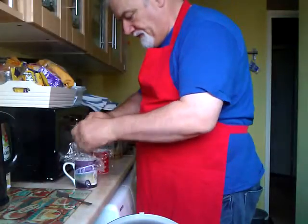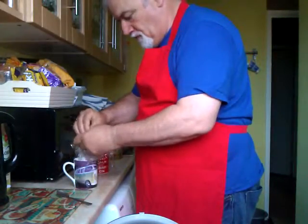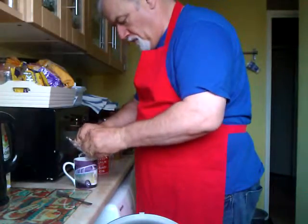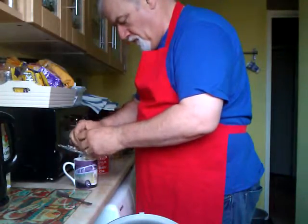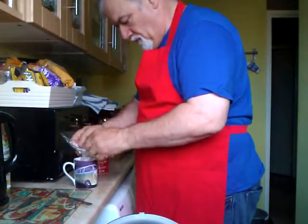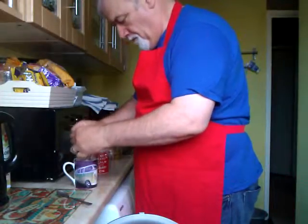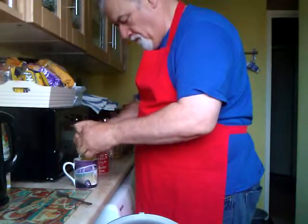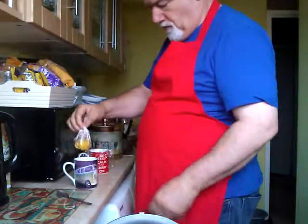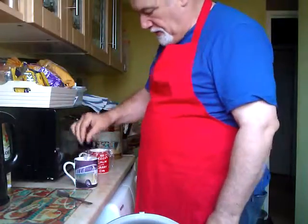Let's tie these off. There you go, your little pocket of poached egg.